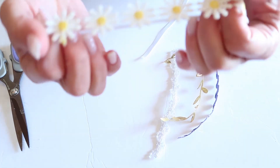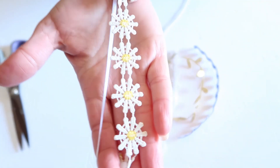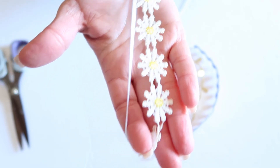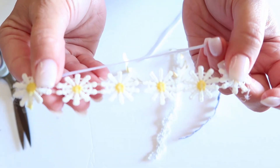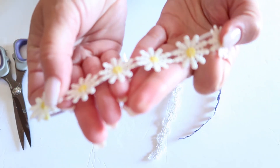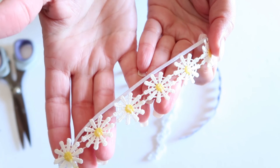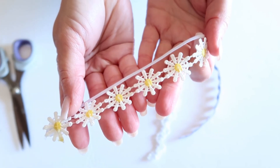Anyways guys, here is our sunflower headband. Thanks for watching — be sure to give us a thumbs up, like and subscribe for more videos. Give me a comment below if you have any ideas on what cute little trim you could use for this, and we will see you on the next one. Bye!